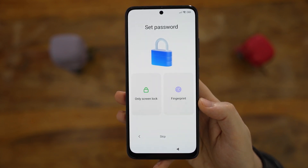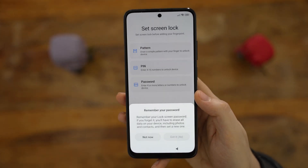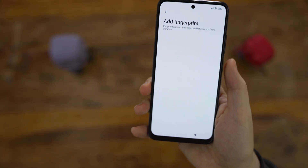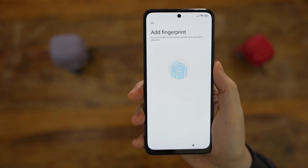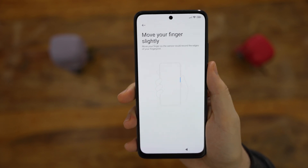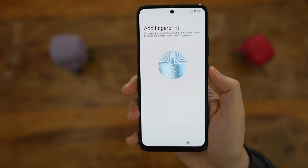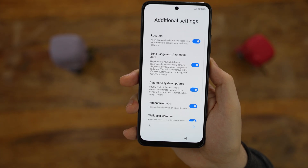And we're almost there — we can now enable security. At this stage you can either go with just a screen lock or a fingerprint. I would strongly suggest going with fingerprint, as the side-mounted fingerprint scanners have been fantastic in past Xiaomi devices. We still need to set a basic screen lock, so I just went with the pattern, but you can also go with a PIN or password. Once that's done, you need to configure your fingerprint — just put your thumb on the power button and place it in different positions, slightly moving it up and down, to ensure your entire thumb is scanned. If you're left-handed, it might not be as convenient, so bear that in mind.